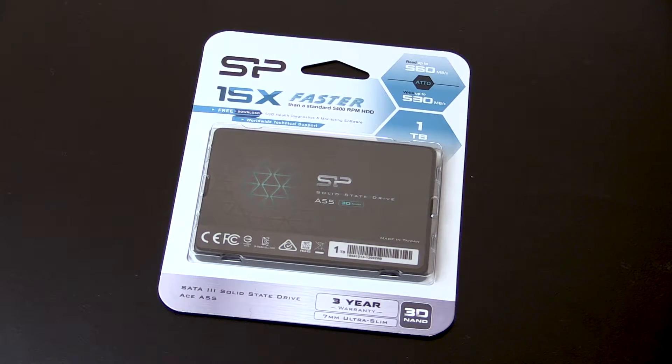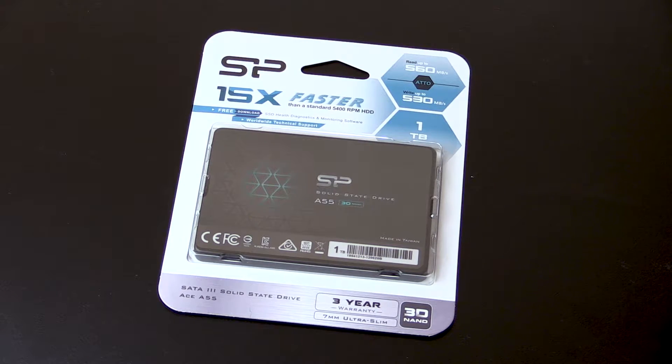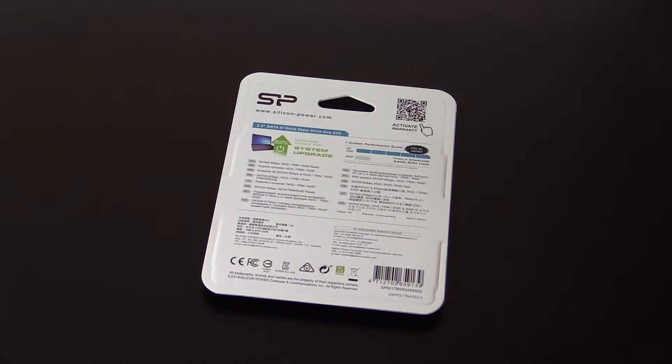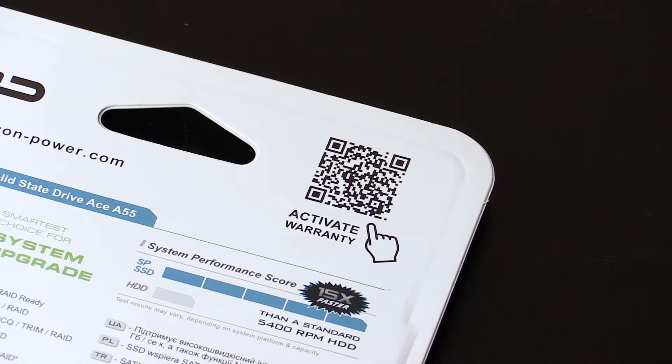Packaging is pretty standard for an SSD — it is packaged well with a plastic clamshell around the SSD on a cardboard sleeve, and gives you all the information you would need to know about the SSD if you're looking at it on a shelf. One good feature of the packaging is a QR code on the back which takes you straight to the product registration page so you can activate your warranty.